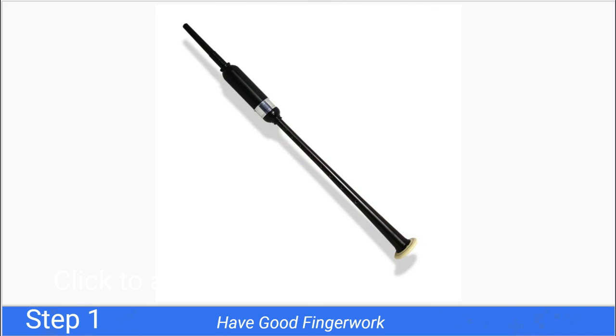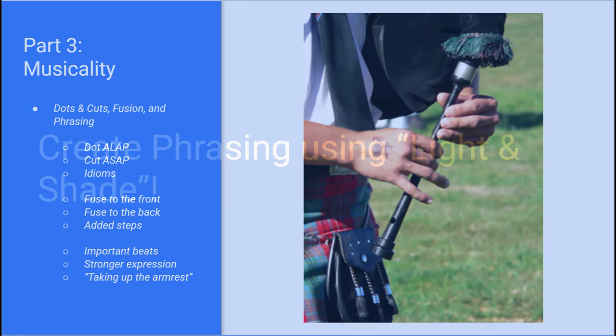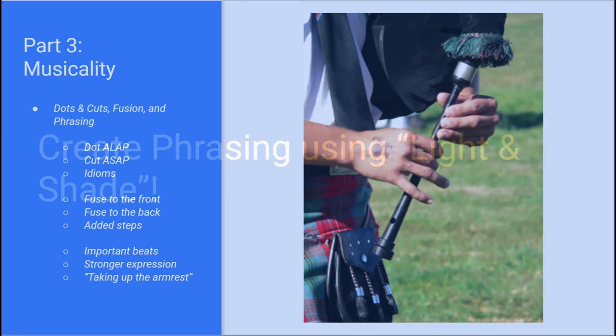That's really all I've got. We don't have a drill or rote fundamental exercise — no arpeggios or anything. You just have to look at the music you're trying to express better, identify academically how you're going to do it, and then practice that. Thanks again for tuning in. As a refresher, we've been talking about our three steps for how to be a great bagpiper: step one, have good finger work; part three, play with musicality; and of that, subpart three, create phrasing using light and shade. Take care, guys.